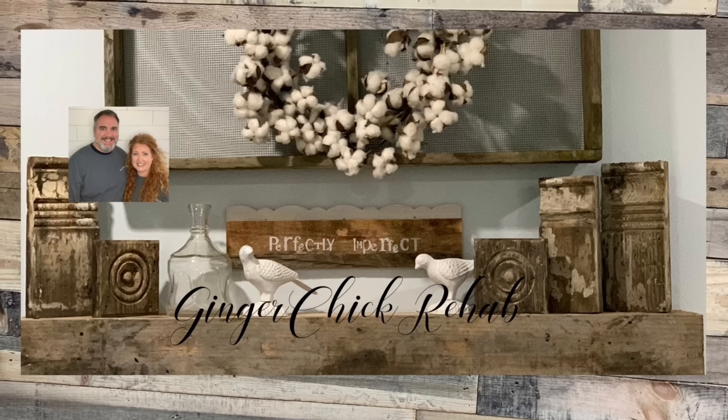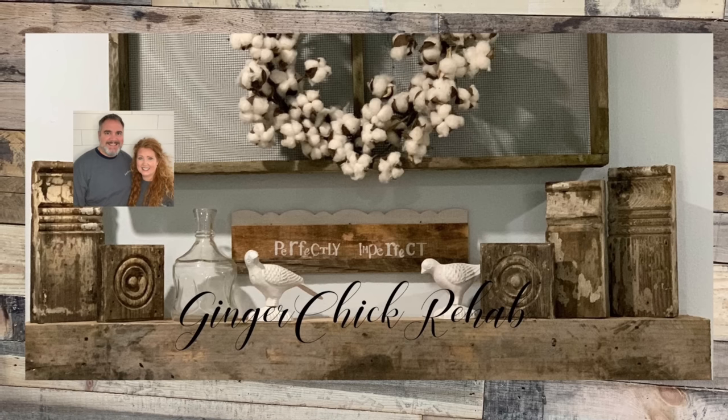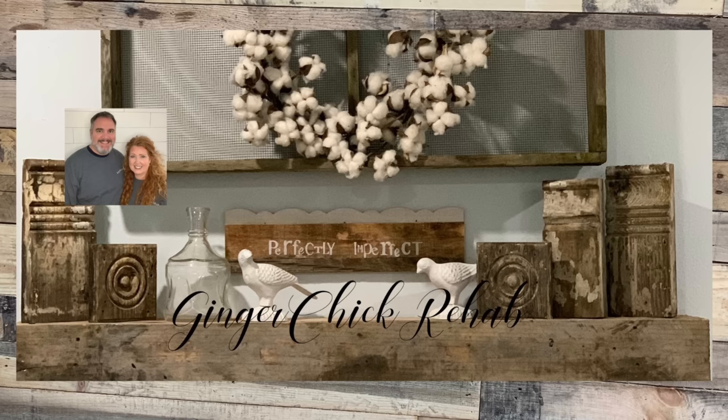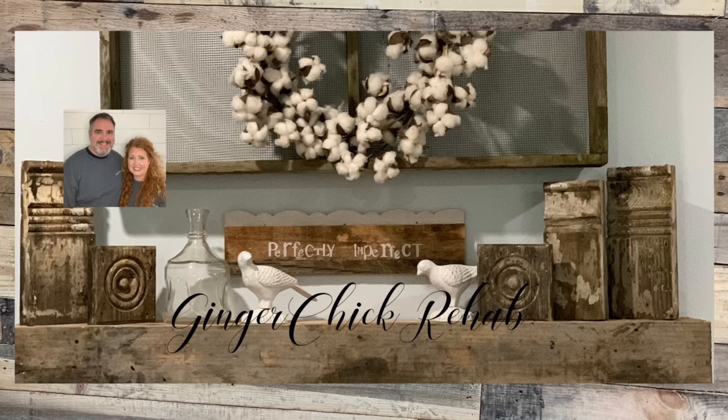Welcome to our channel. This is Yvonne from Ginger Chick Rehab, and along with my husband Chris, we do thrift flips. We take unwanted, unloved, outdated thrift store finds and then we give them new life. And on our channel, we share the process with you all.